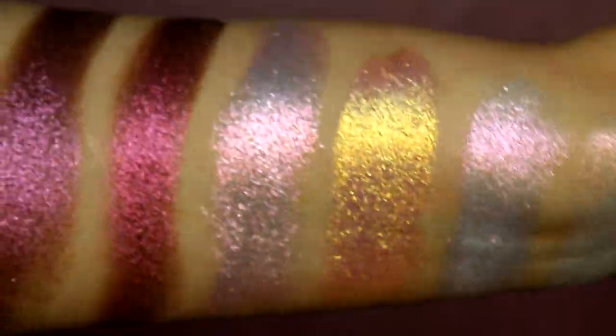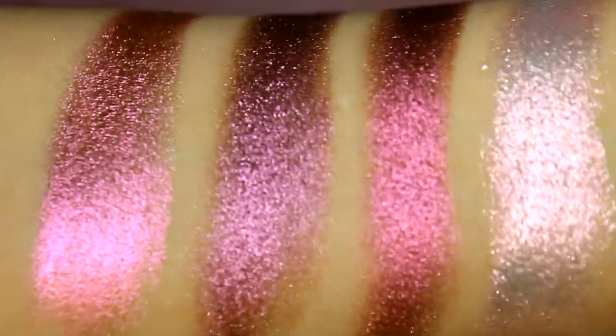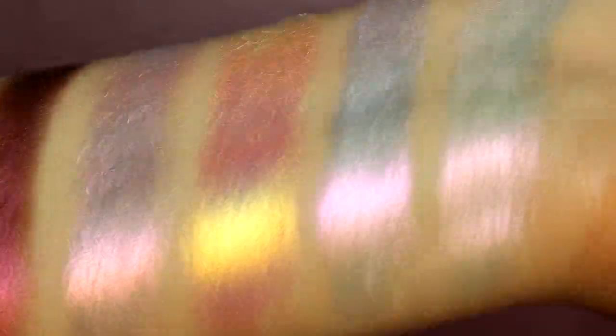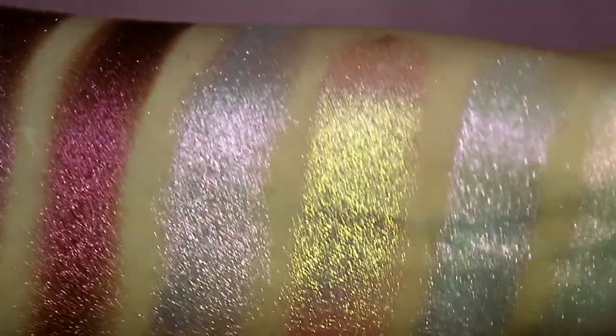Now obviously we know Cliona by now. In case you don't, they are an indie brand that is very well known for their multi-chromes and their beautiful iridescent glittery multi-chromes. Honestly they're probably my favorite indie brand in the whole entire world. I love them so incredibly much and I use their products every single day. I have seven different shadows to show you guys today and three out of the seven are actually their jeweled multi-chromes or their deep iridescent multi-chromes, so they're much deeper in tone.